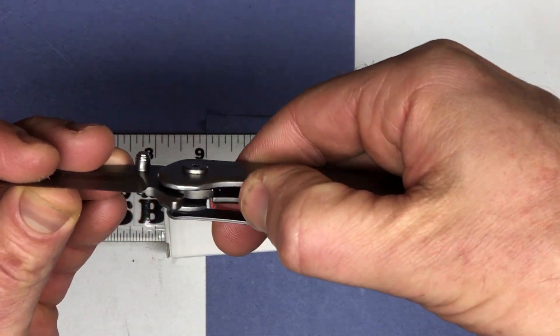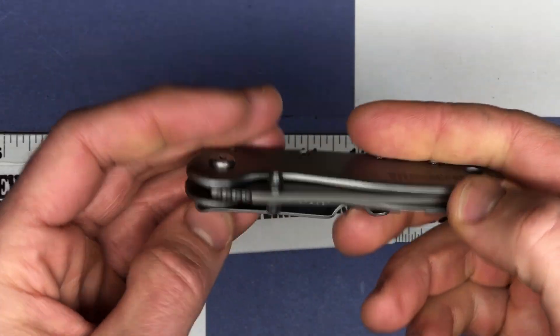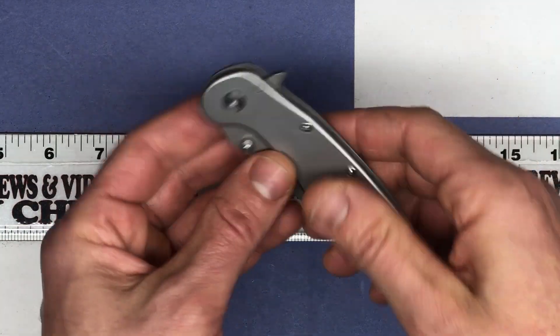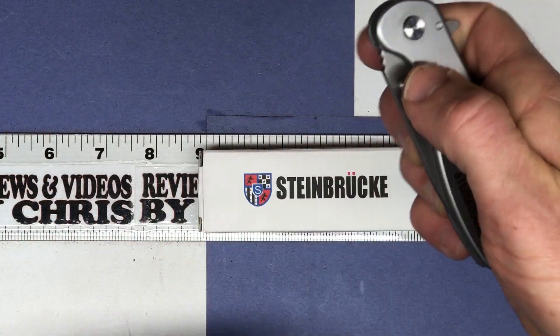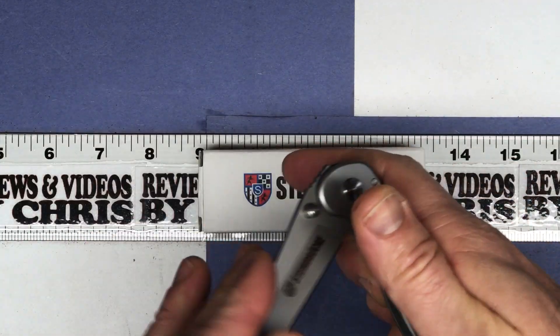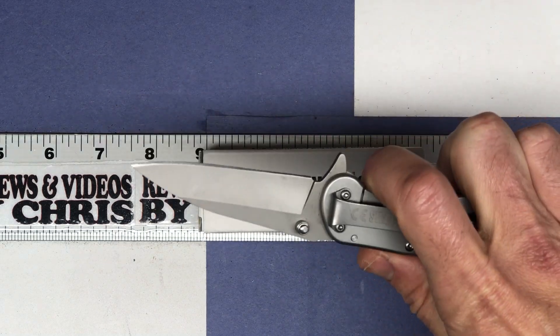And it locks really well. I really like the locking mechanism on this. To unlock it, just go like that, fold it down, and you're good to go. It's a very nice speed assist — you can see how it pops up a little bit. Once you get it out, it'll just pop like that for you and lock it into place. Good to go.